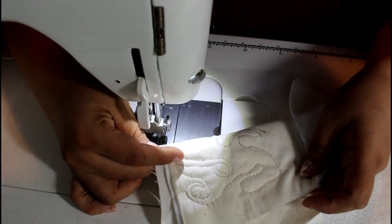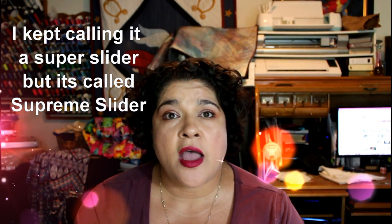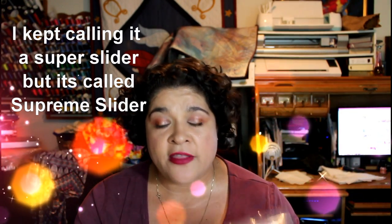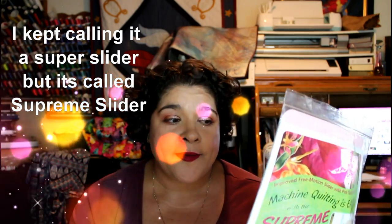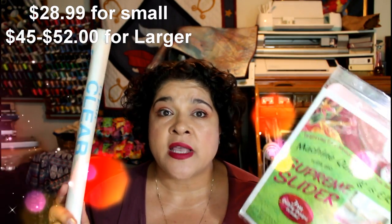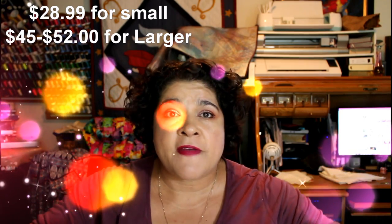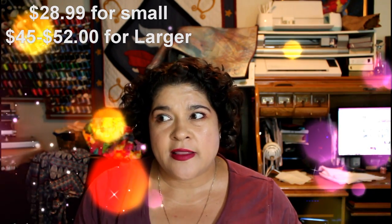It quilts the same — you can see that I have some tension problems, but it quilts the same. So this is the thought: am I going to buy myself another super slider? The truth is, no. I'm not going to spend $39.99 on another super slider when I found that this works just as well. To be honest, the motion of moving the fabric was pretty much the same. The super slider does help, especially when you don't have anything on your machine, but I found that this works just as well.